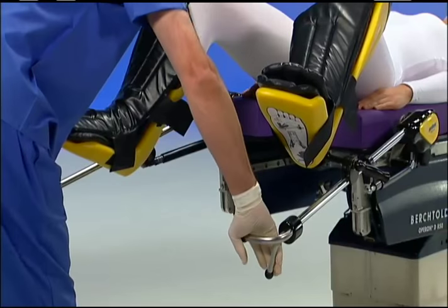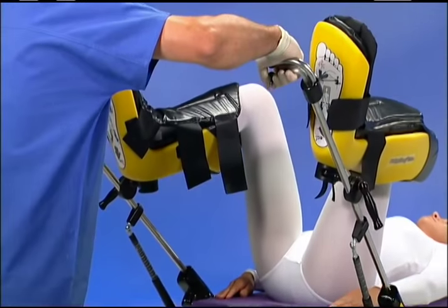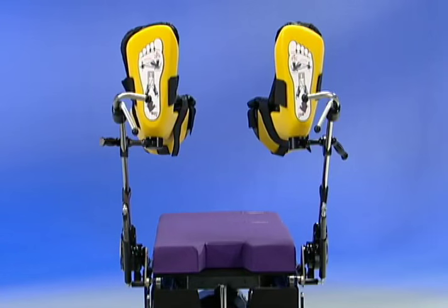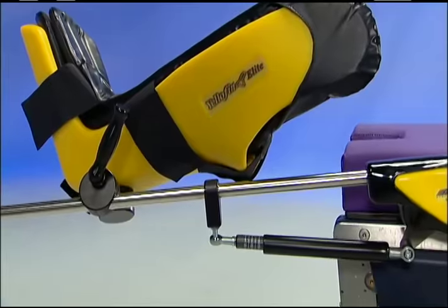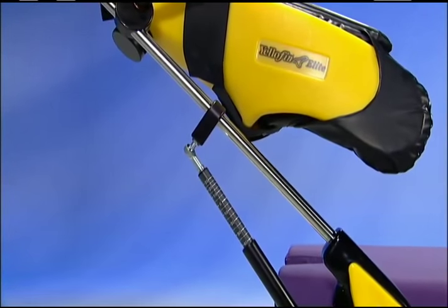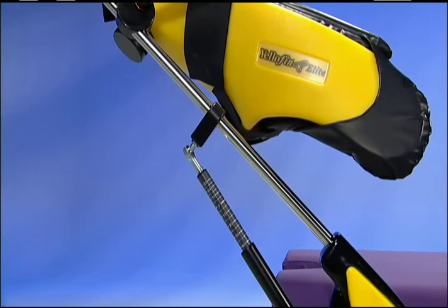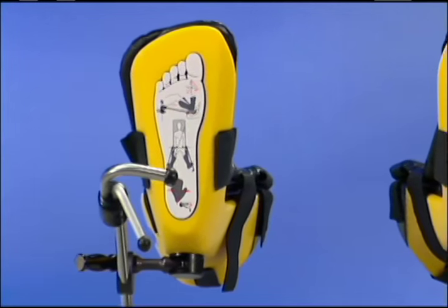The leg holders may be easily manipulated prior to surgery and intraoperatively for procedures requiring repositioning. This in-service presentation will primarily feature the Yellowfins with the lift assist option. The lift assist option is an integrated hydraulic that neutralizes the weight of the leg, making elevated lithotomy adjustments easy and reducing the chance of personnel lifting injuries. All stirrups are clearly labeled for patient left and right.